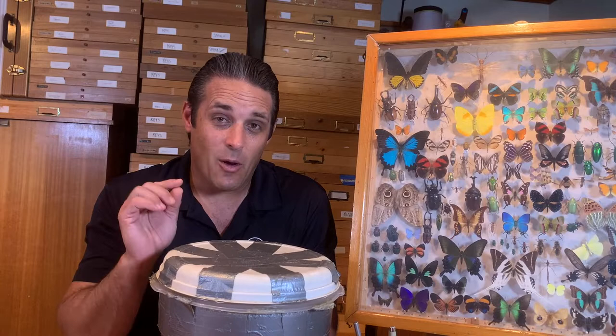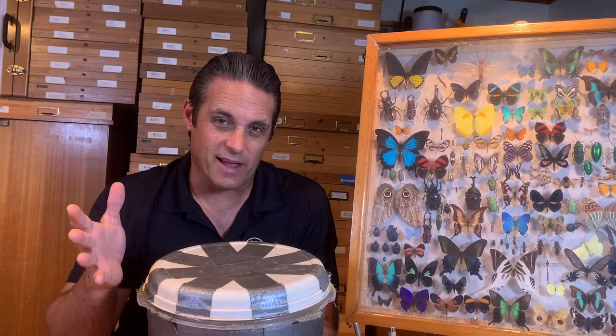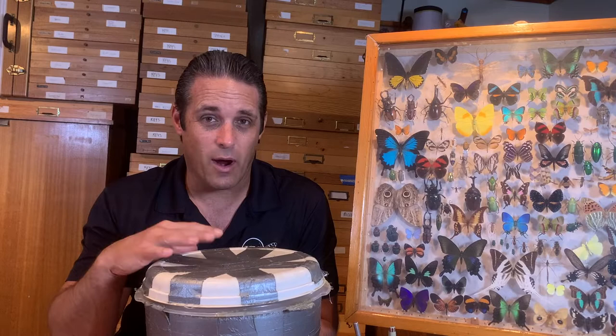So today we are going to be talking about a process which takes patience, but this is my rehydration chamber. When your bugs dry out and you haven't mounted them yet, or if you need to remount them, you need to make one of these so that you can rehydrate your specimen so that it's flexible enough to spread into the position that you want them to be in. Let's get to this video where I explain the process of a rehydration chamber.